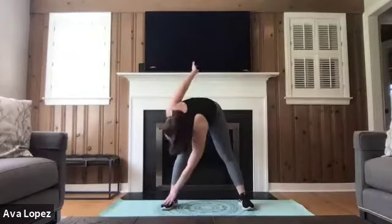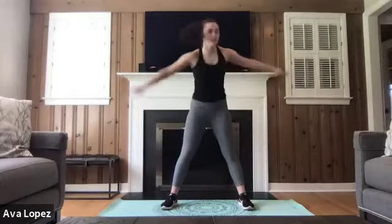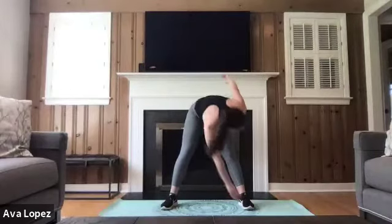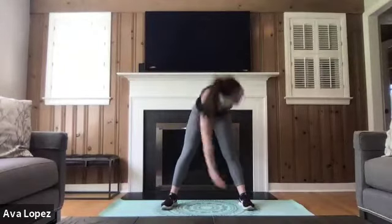Next we're taking it into some windmills. We're planting those feet shoulder width apart, a little wider, and we're bringing opposite hand to opposite foot, stretching out those hamstrings and breathing through this. Making sure that our knees have a slight bend in them, but we want to be stretching out those hamstrings and those calves. Let's take three more of these.